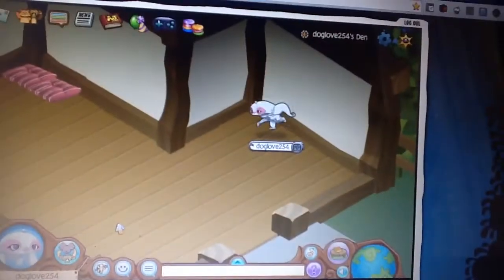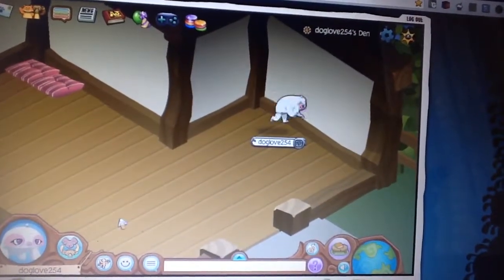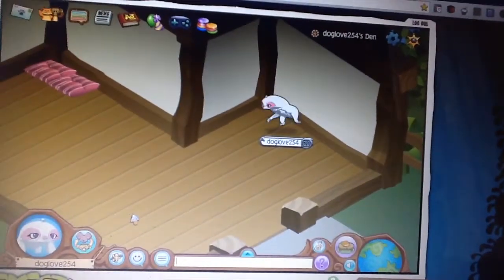When she turns on the TV, she sees a commercial about something new in Animal Jam. 'Have you always wanted to have fun? Come to the Wild Explorers Tent. You can find it in Coral Canyons.'